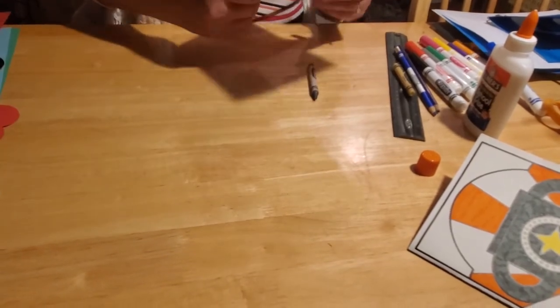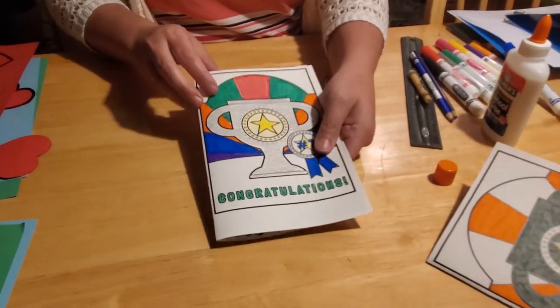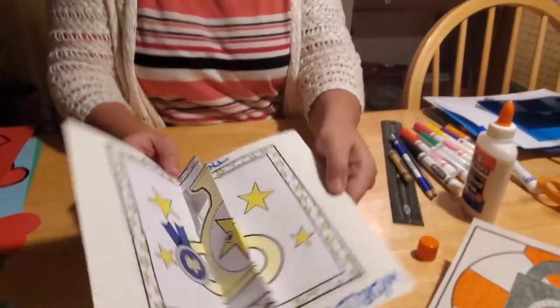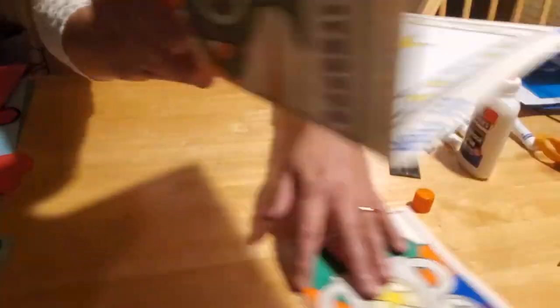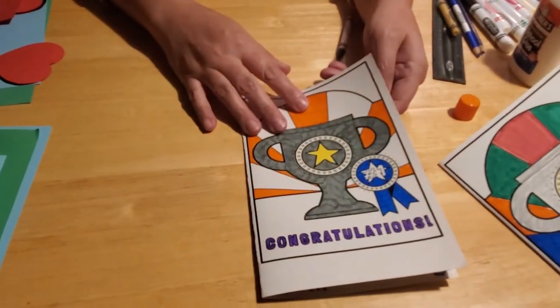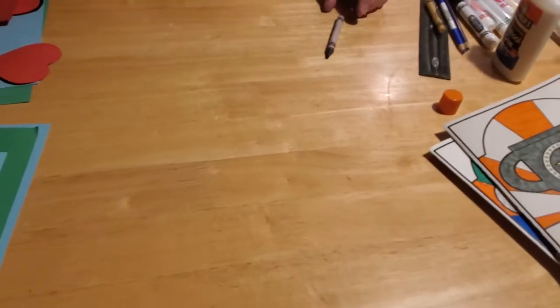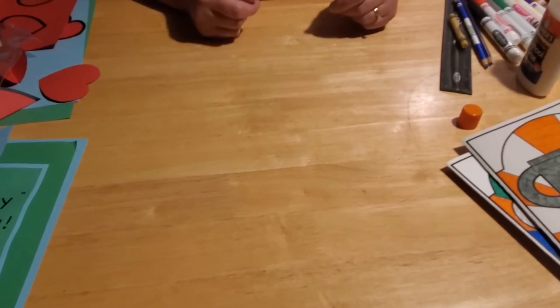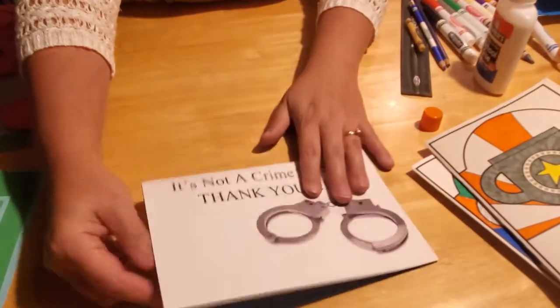Now the next one we're going to do — in case you didn't notice, I actually did that upside down, so we'll fix that. When you do it the right way, make sure you have it glued correctly. So the next craft we're going to do — and this one we'll do right side up — is the pop-up one. This one's another easy one to do. If you come into the library, we have this kit all ready for you.